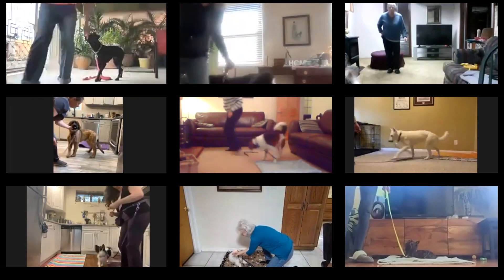Guideline number two — pay close attention to this one. I feel this is one of the big reasons why some people fail with their training. I'll give you an example: a few months ago we hosted a big Zoom class as part of the opening of Doggy Flicks. I help people train their dogs, and any of the people who had problems were breaking this rule. Rule number two is: set the environment for success.